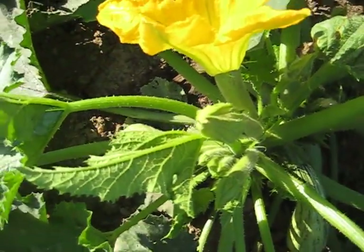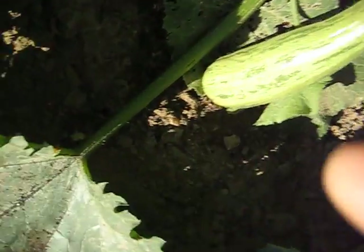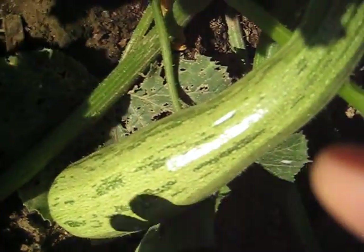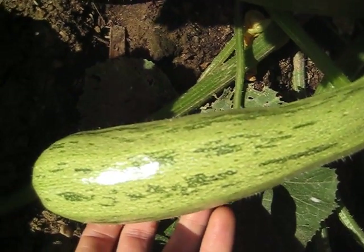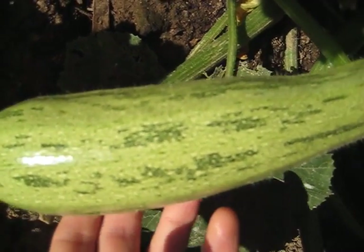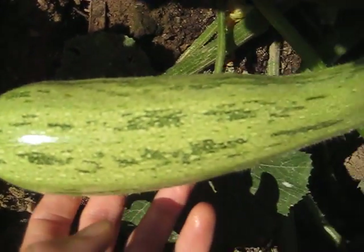I'm going to move over here and you're going to see another squash that's a little bit bigger. Look at those colors — just beautiful with the morning sun shining off it. And then the flower has wilted away and fallen off. There's no flower.